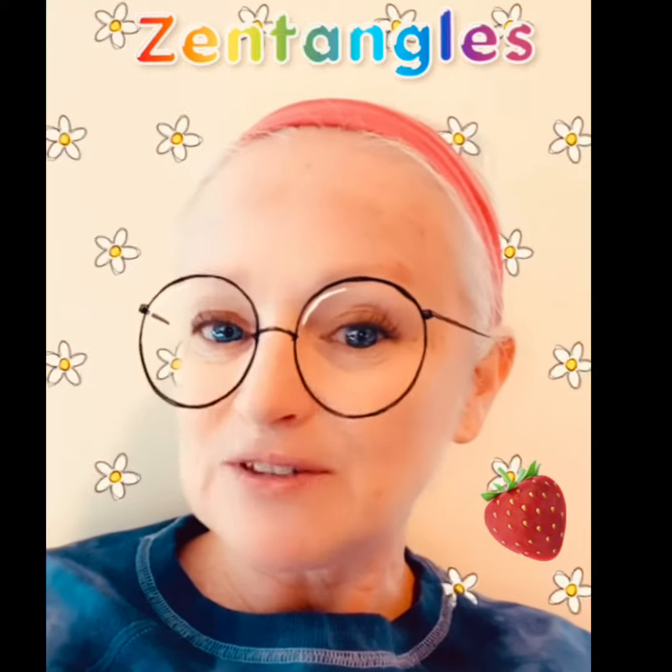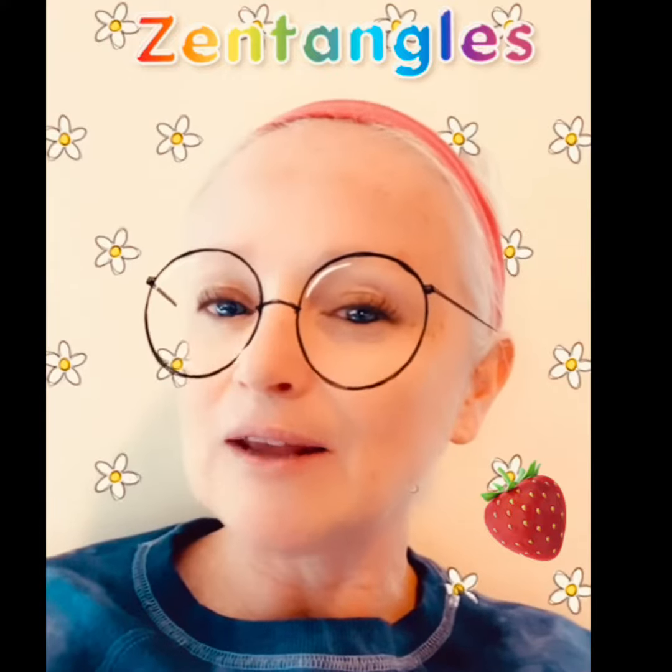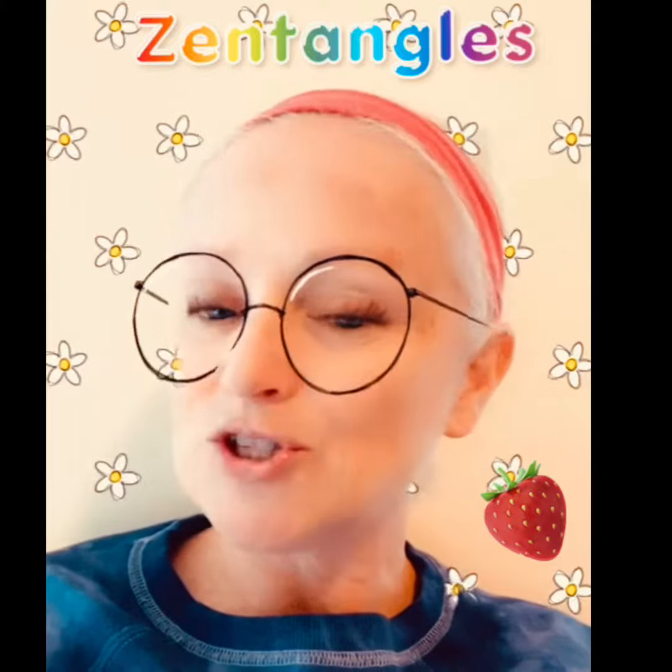On the next slide I have a video that shows the steps of making some really cool Zentangle patterns. When you're going through the video, if at any time you feel like you need it to slow down so that you can get the steps, just pause it. That's what I call the power of pause.